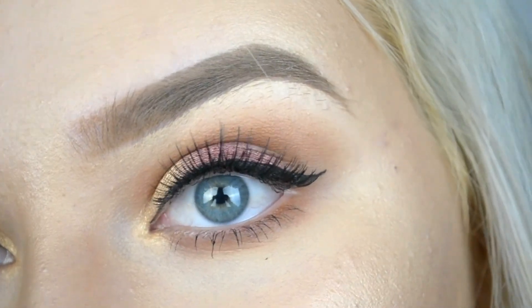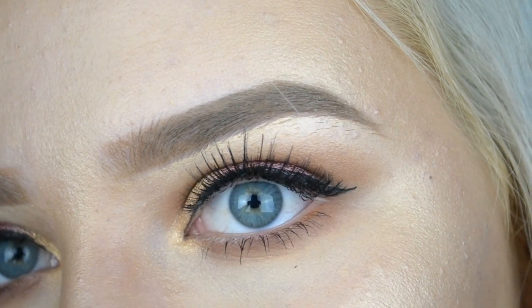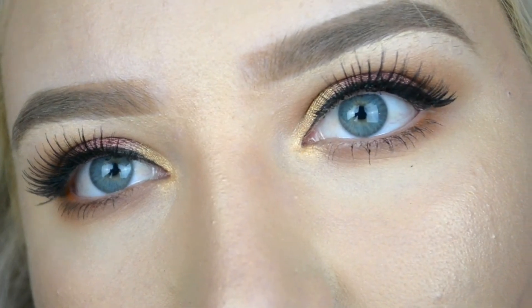Then I put on the lip gloss that was in the pack — it's in the shade WCW. I'm not too sure how I feel about it. I think it might be a bit too shimmery and dark for me, but I think it's a cute color. But yeah, that is it for this look. I hope you enjoyed it and I will see you in my next video. Bye!